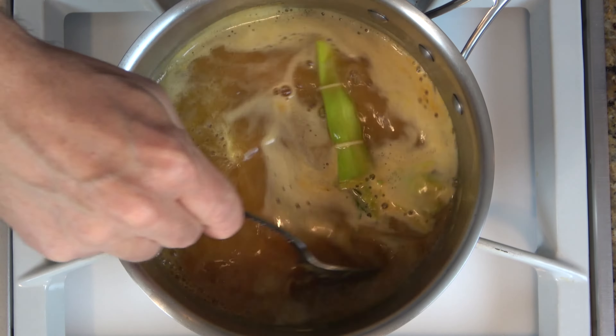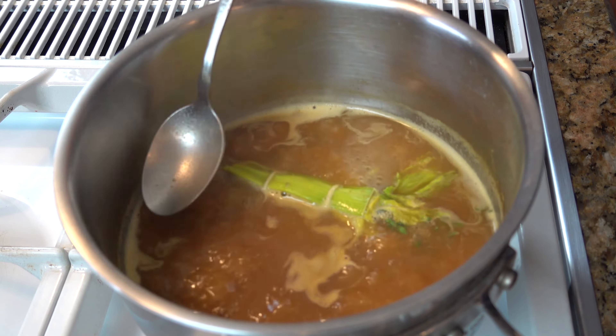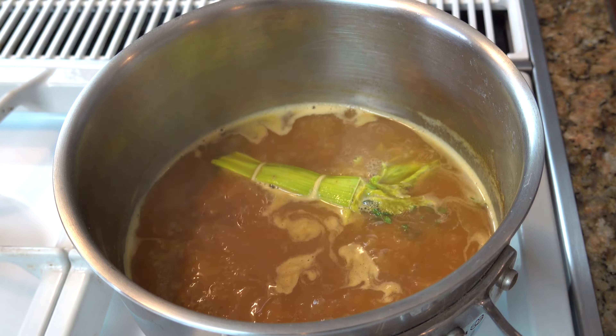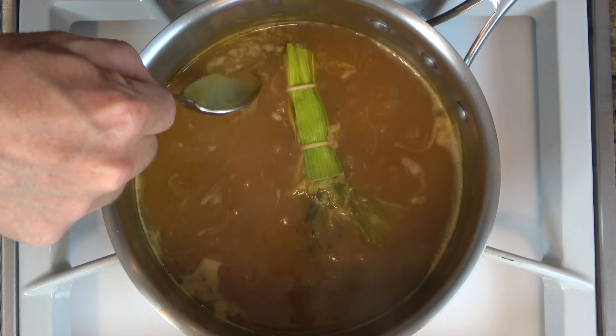Bring this mixture to a boil for at least three to five minutes. While it's boiling, it's a good idea to grab a spoon and skim off all the impurities — get rid of that foam, get rid of the grease. Make this sauce look nice and neat.